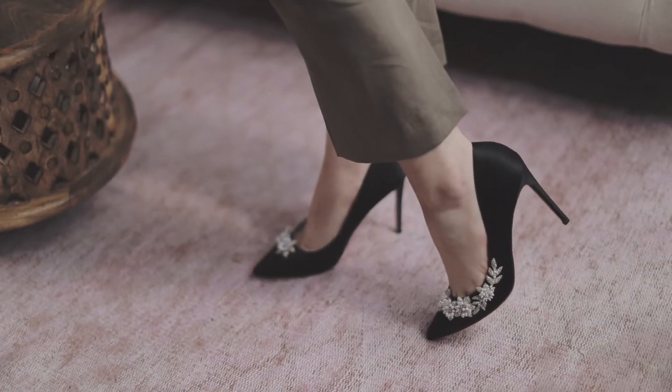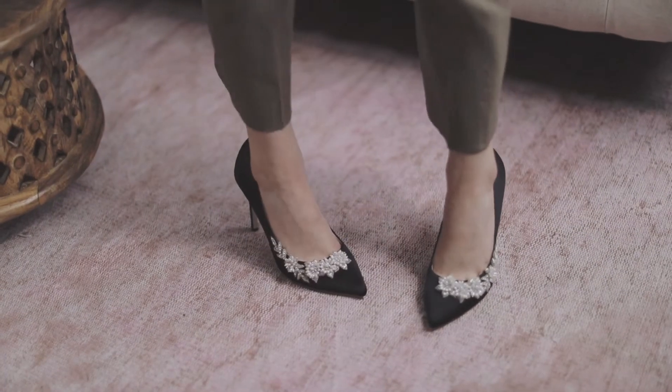Look at the killer side curve of this shoe — it's so sexy yet classic. Let's not forget about the thick cushioned insole for added comfort.